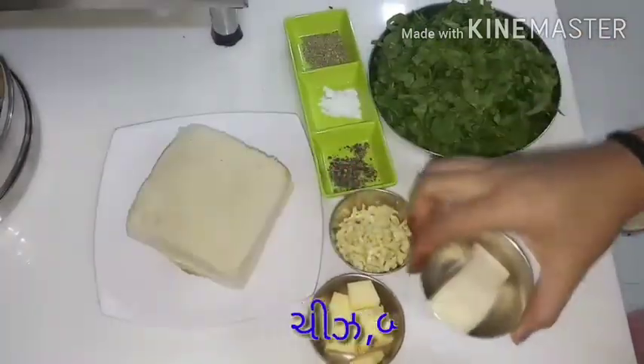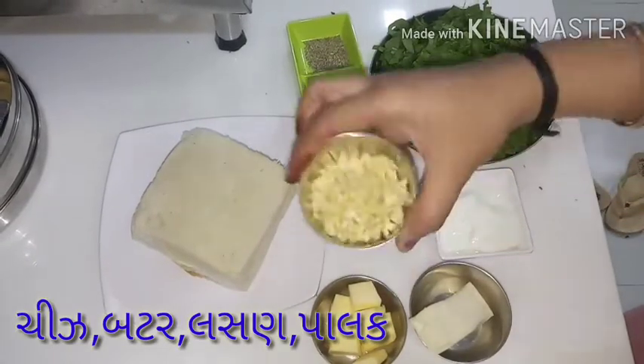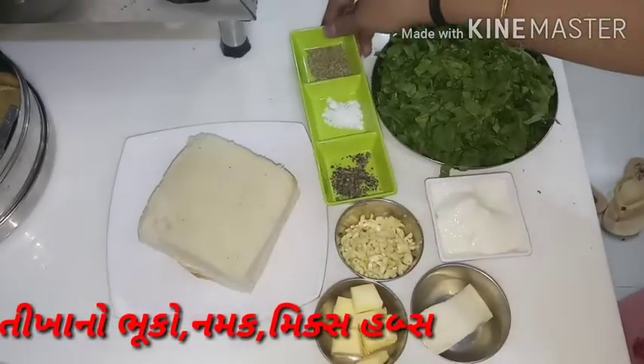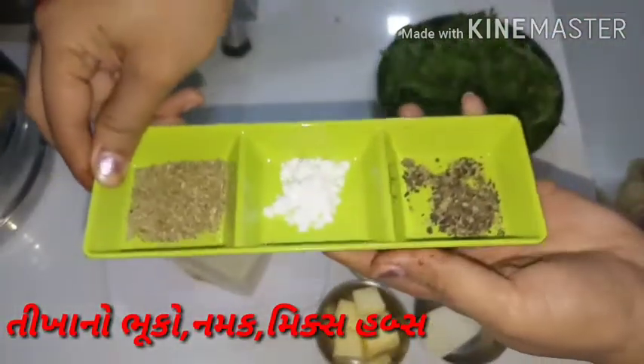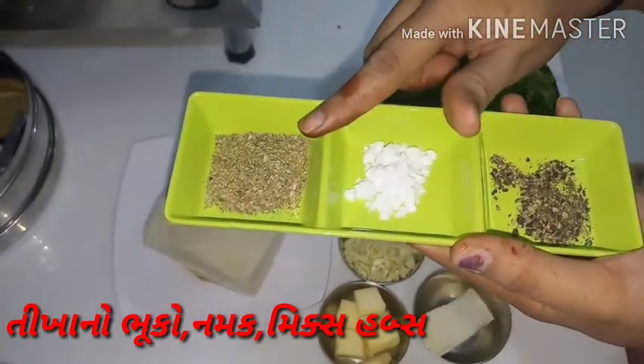Let's check the recipe. First I take cheese, butter, garlic, chopped garlic and bread, spinach, and then black pepper, salt, and mixed herbs.